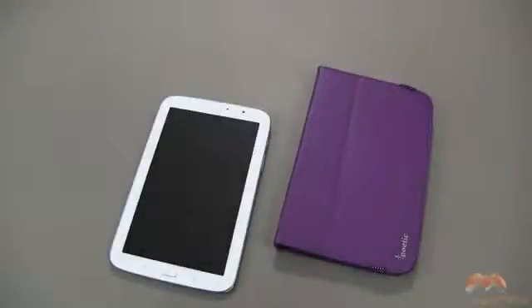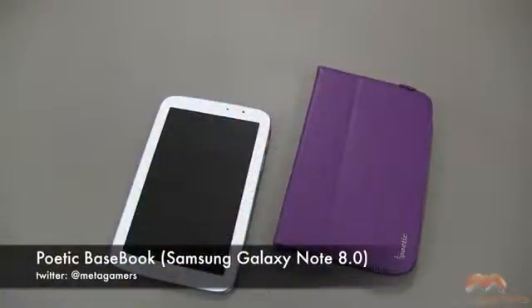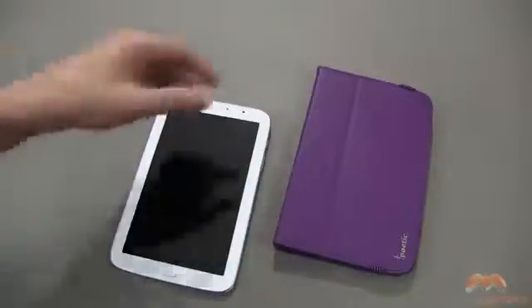Hey, it's Rick here, and if you guys are looking for an inexpensive option to protect your Samsung Galaxy Note 8, this case right here is called the Poetic Basebook. At least at the time of this video, it's coming in at under $10. I'll link in the description of this video as to where you can pick it up. It's available in purple, which you see right here, in black and in white.